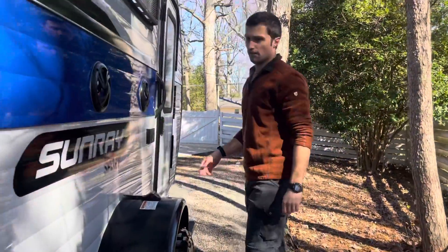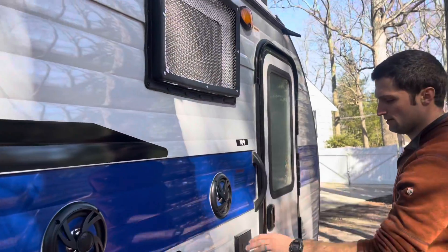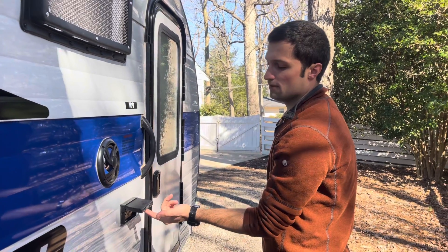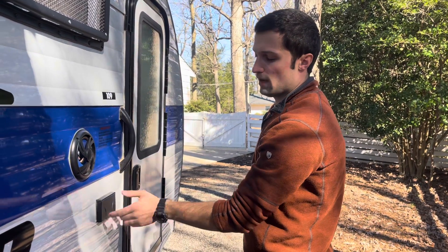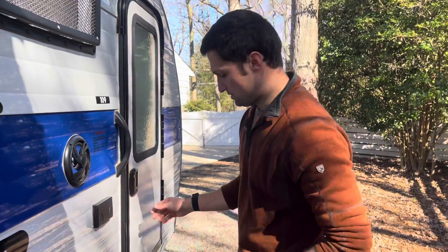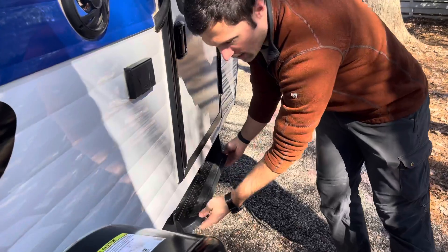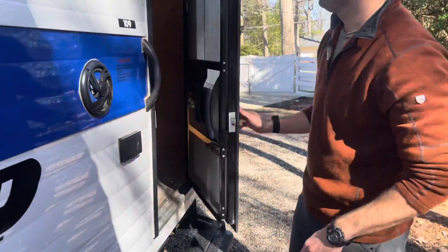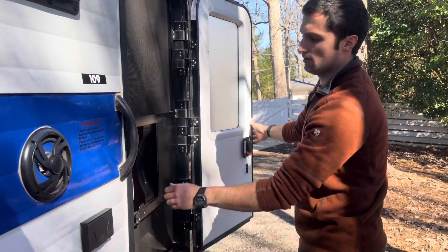Moving to the outside: outside speakers, the output of your air conditioner, and 110 outlets that will work either at a campsite on shore power or with the Bluetti we've installed. The step here is a retractable step you can get out of the way while driving — slides out really easily. The door is a solid screen-door combination.